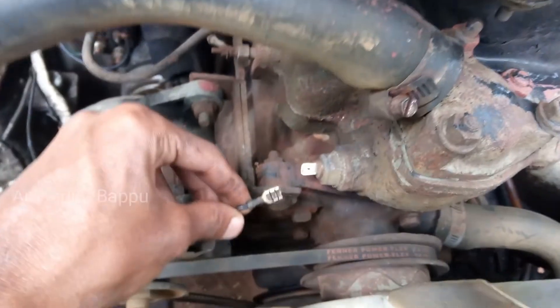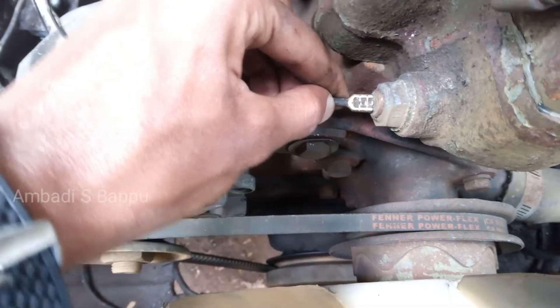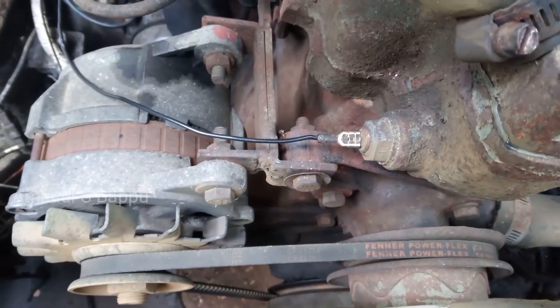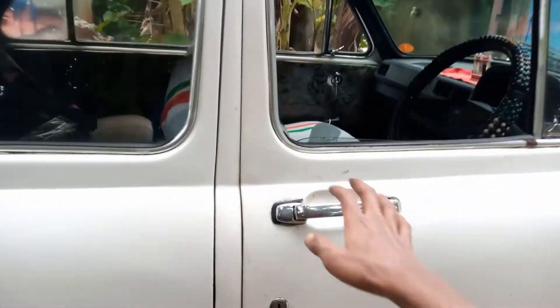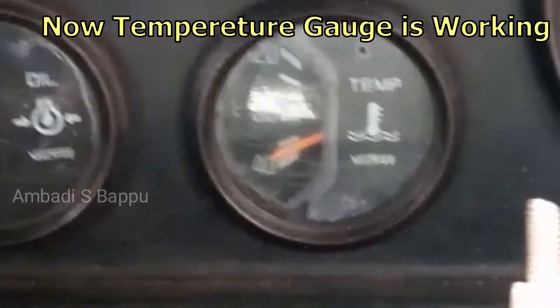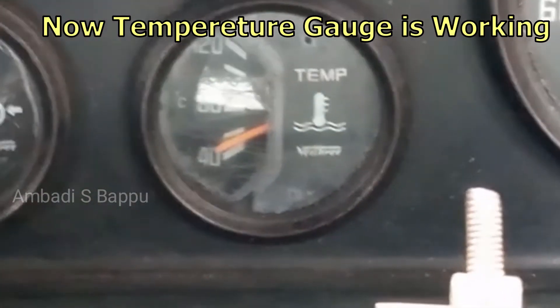Now, reconnecting the connection. While connecting, it is connected tightly to ensure good flow of current. It is now connected. When the ignition is turned on, the temperature gauge is showing the right value.